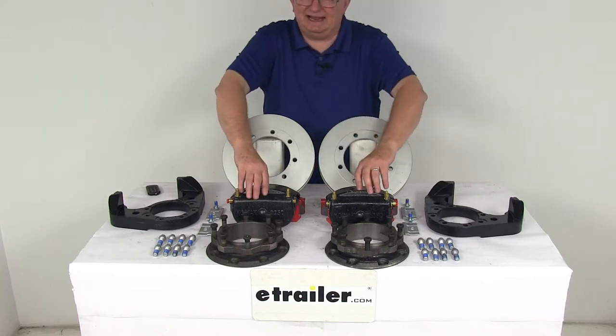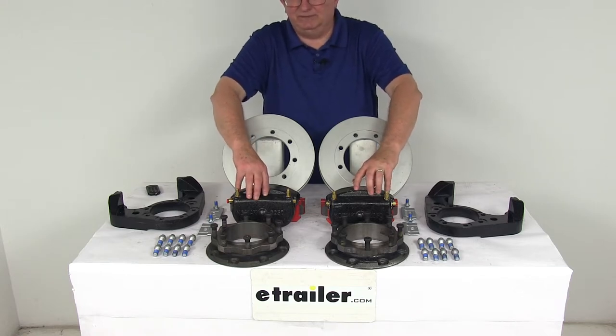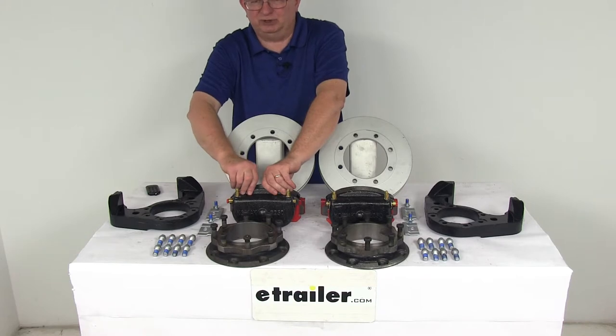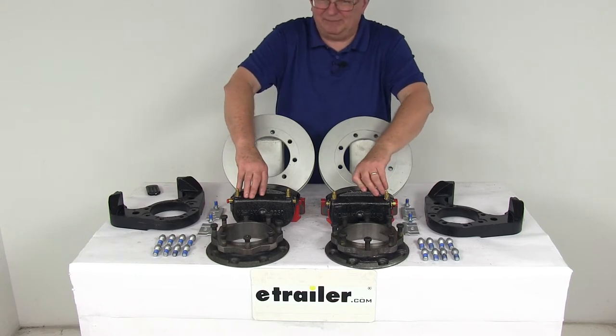The calipers are cast iron and self-adjusting for smooth, equal braking. The cast iron construction does not flex like aluminum, and it is a low-drag design. It will retract the pistons further than other calipers for a cooler running brake. There are two pistons on each caliper, 2.5 inches in diameter, which is about 30% larger than other brands, giving you more braking torque than the competition.